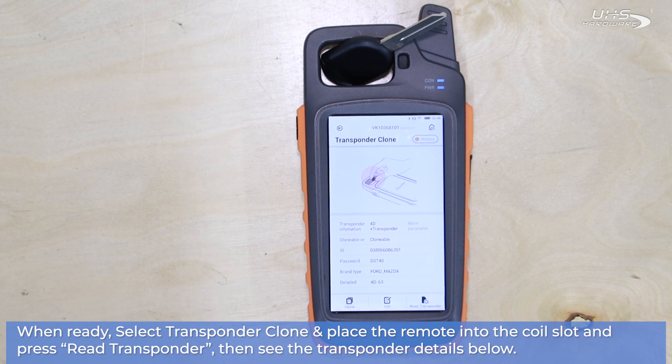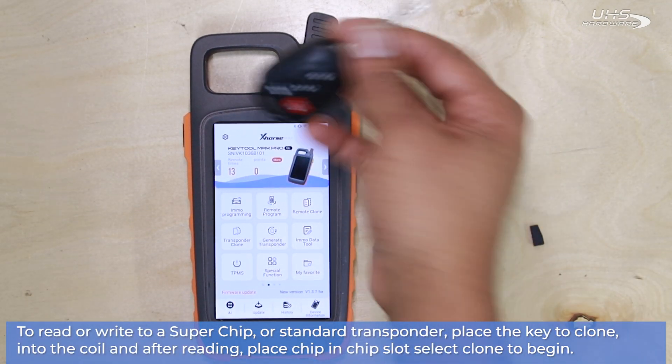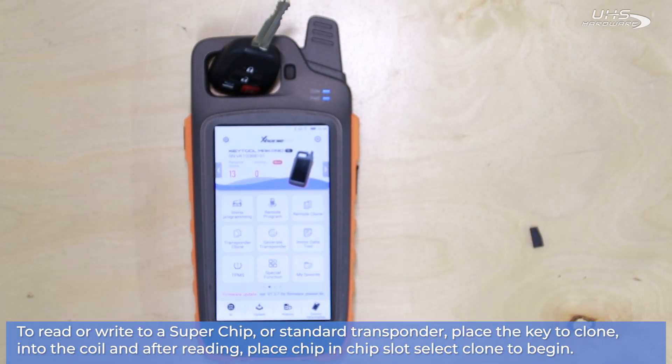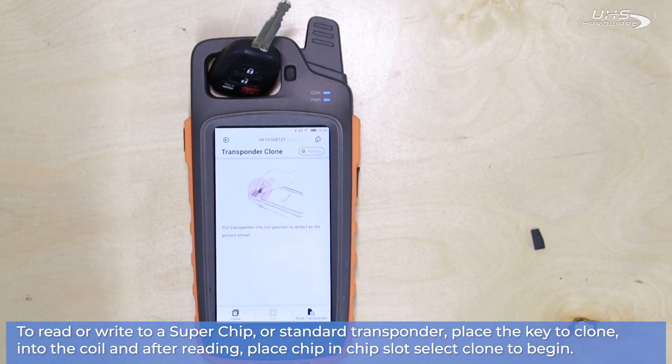So, along with reading the transponders, we can also clone them to a superchip, which is an X-Horse transponder made to emulate other sorts of vehicles, so it's easy to program and put into any sort of key so that you can get that key cut and programmed right away. The first thing you do is read your transponder from the original key.